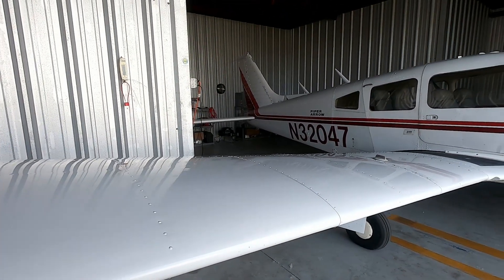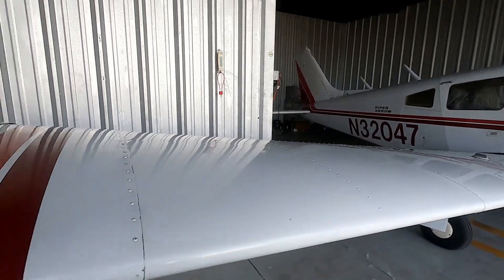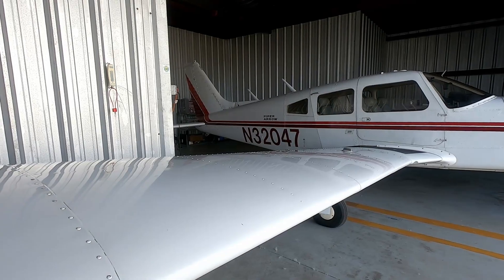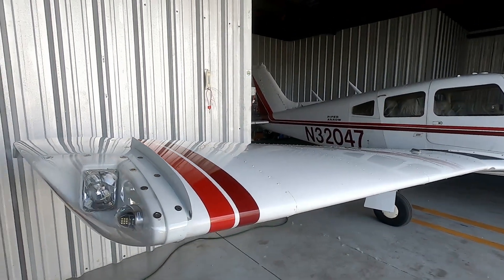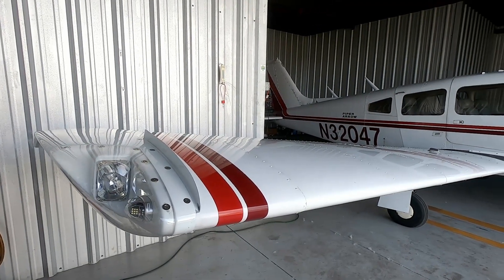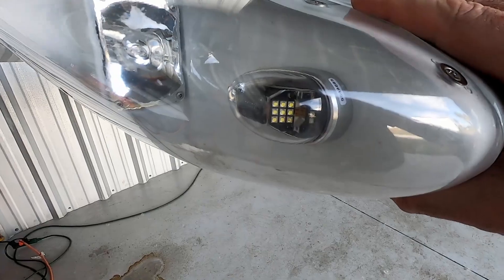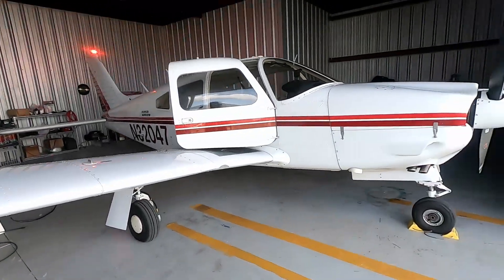If you remember from my maintenance update video, we had to replace the strobe light power pack. Well, that had to come back out. The strobe light power pack was causing way too much interference with the GAD 29B magnetometer. We had to take out the entire strobe light system and redo it. Now we have LED strobe lights and LED tip lights. The strobe on the tail had to be replaced — that was a strobe light that caused a lot of noise.